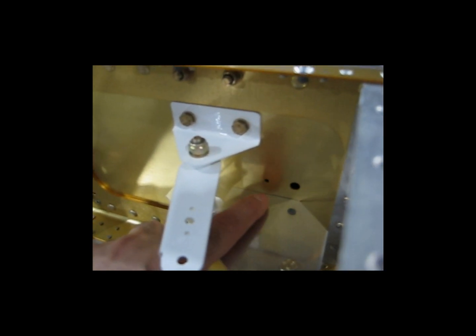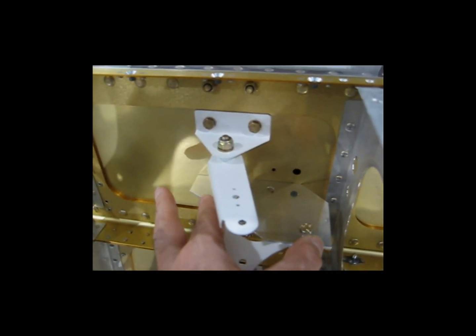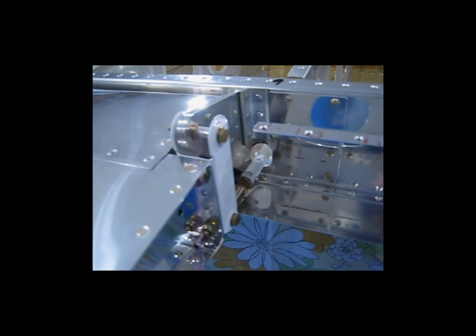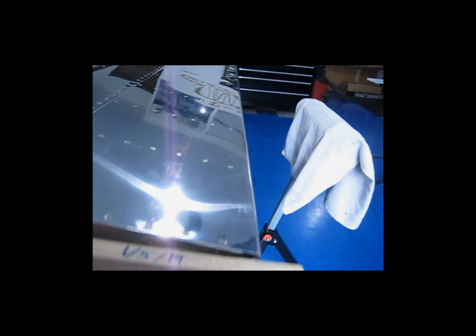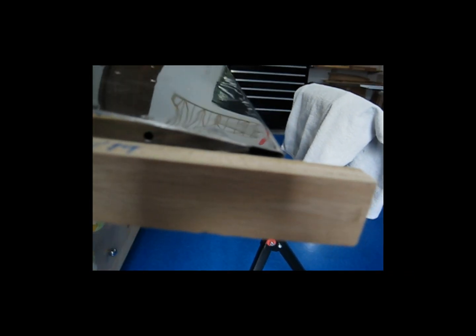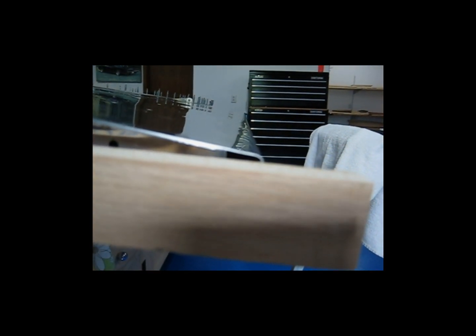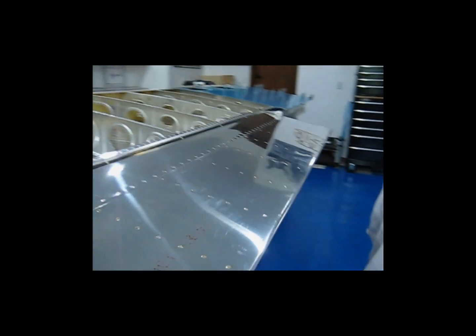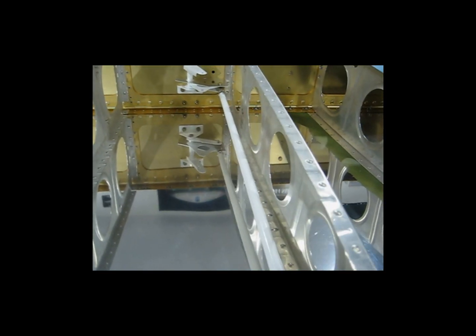This edge of the jig is flat against the spar. With that set and with the tube connected, come back over here and just check your alignment. Make sure that this hasn't moved. Check your reference marks, your reference lines, make sure this hasn't moved. The trailing edge of the aileron should be in line with that reference. So this push rod is now the correct length that it needs to be.